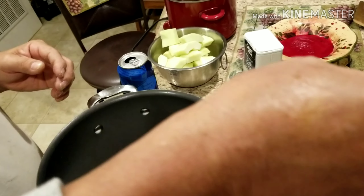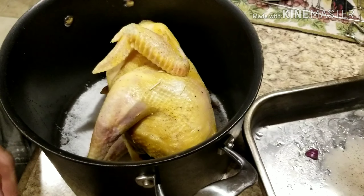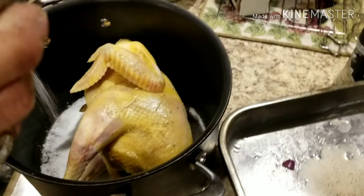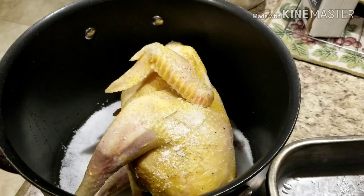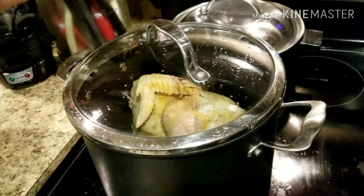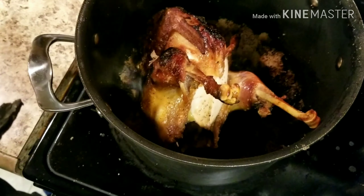Now they place the chicken in, laying the bird on its side since it's a small native chicken. He adds more salt on top to cover it, and then they're going to slow cook it for about an hour.